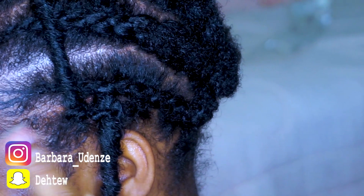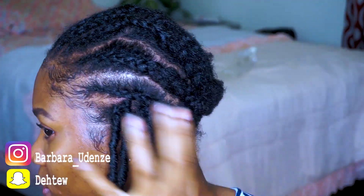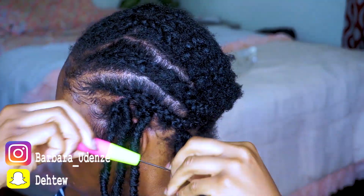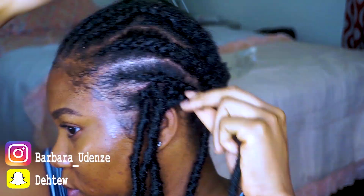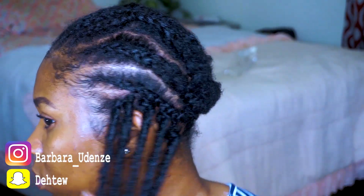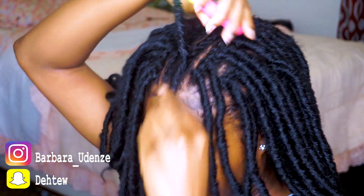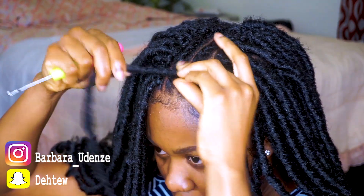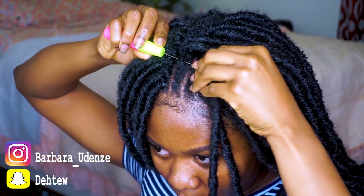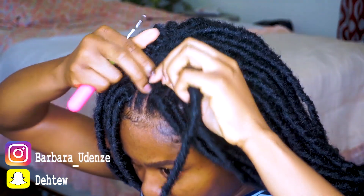Basically, if you want the knot to be on the left side of the braid, you have to put your crochet hook from the right. So now this is what it looks like after doing that correctly. I'm just going to go ahead and do the rest of my head — that's pretty much the gist of it.